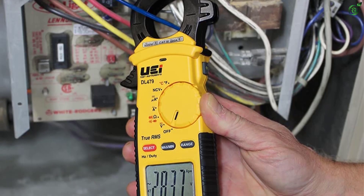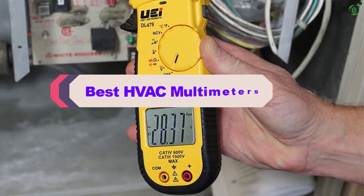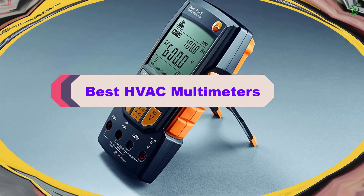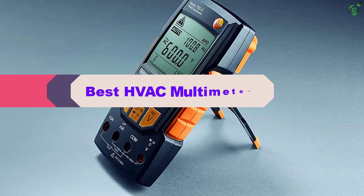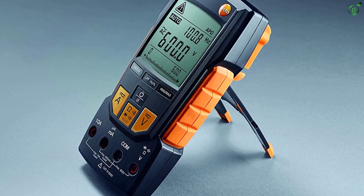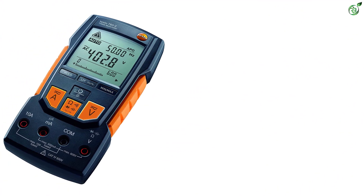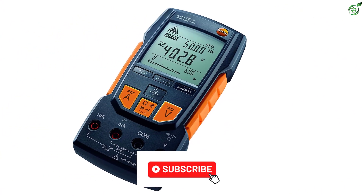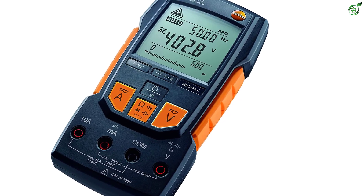Hey guys, in this video we're breaking down the top 5 best HVAC multimeters on the market right now. I made this list based on my personal opinion and hours of research, and have listed them based on popularity, quality, price, durability, user opinions, and more. If you want to see more information and the updated price, you can check out the description below, and also make sure to subscribe for more reviews. OK, so let's get started with the video.